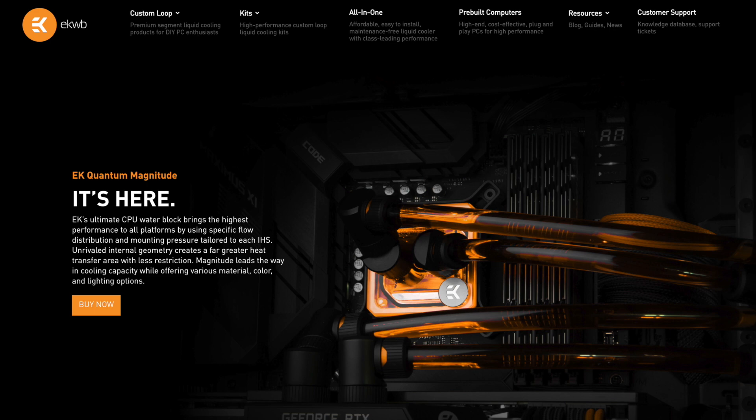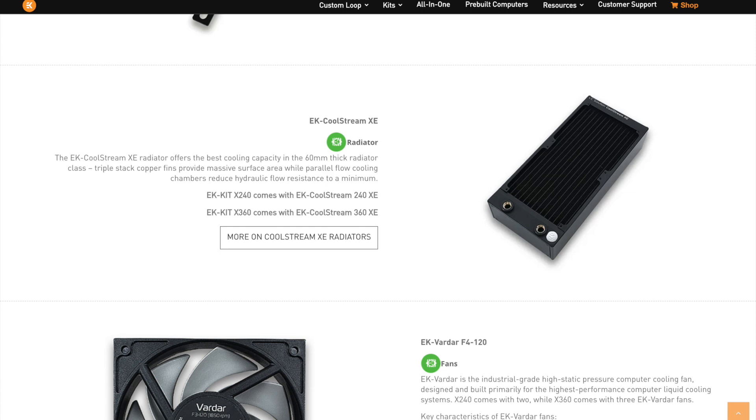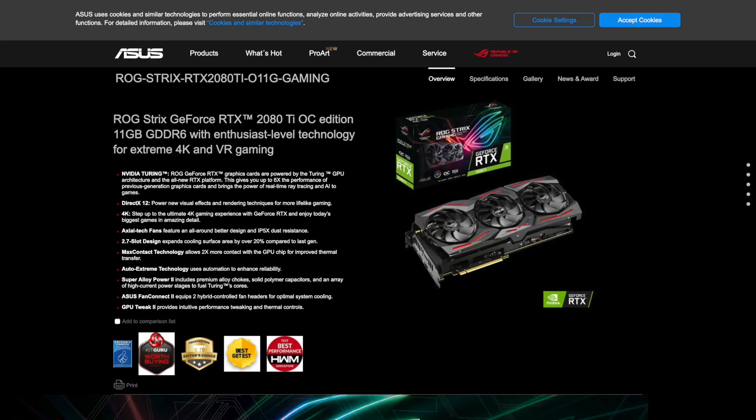The EK watercooling kit consists of the EK Quantum Magnitude CPU waterblock and the Coolstream PE360 radiator from an EK kit X360. Last but not least, we also threw in an Asus ROG Strix RTX 2080 Ti for good measure.